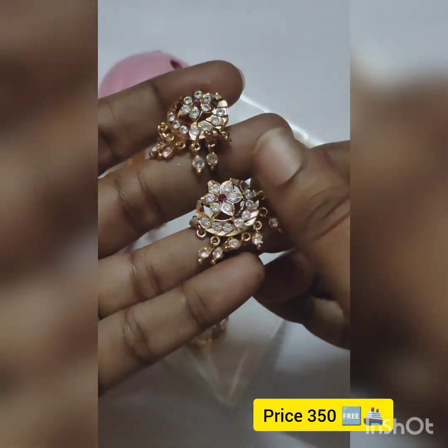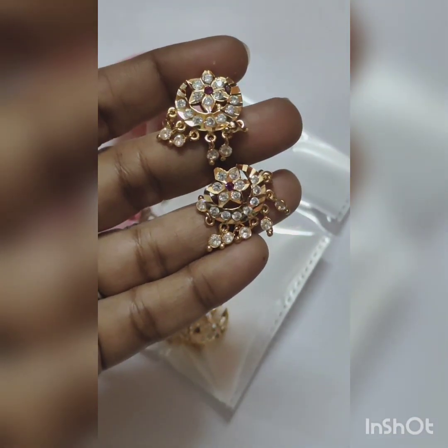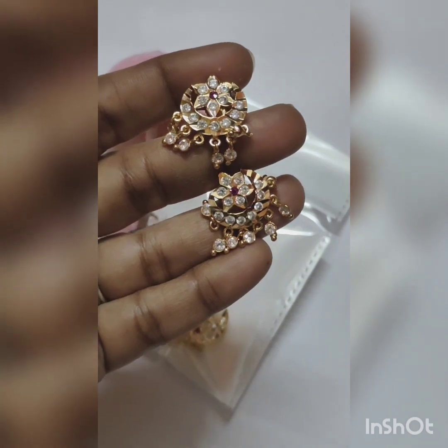This is the screenshot. WhatsApp number is in the description. Please WhatsApp us. No cash on delivery. Payment is via GPay mode.